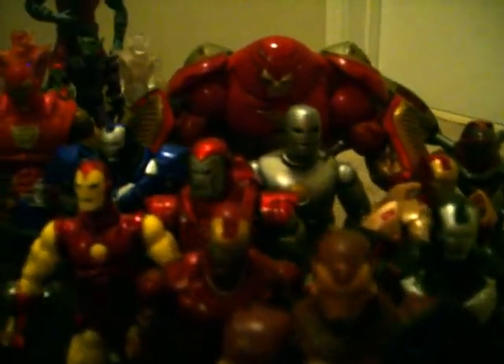Tony, come on man, we're shooting a video — put it down for a minute. War machine, come on man. But yeah, I consider my armory as army builders as well.